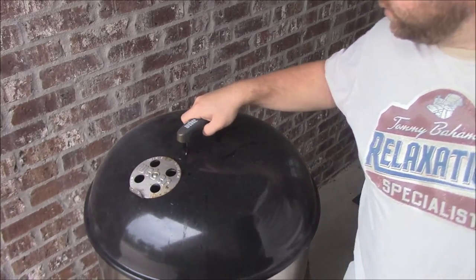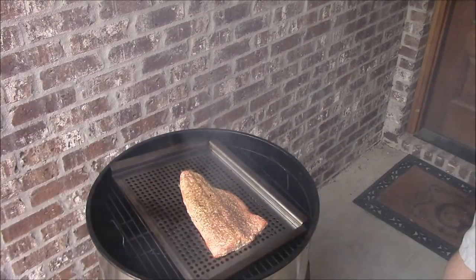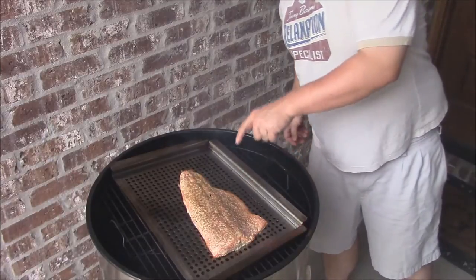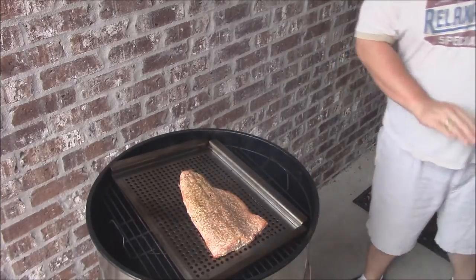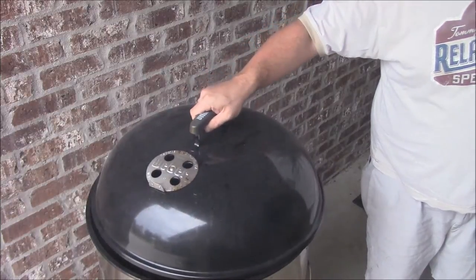About fifteen minutes or so has passed. We'll just take a peek and see how it's doing. Oh yeah, look at that — that's nice. Everything's bubbling up to the top just like it should, firing up a little bit. It won't be long y'all, go ahead and let it go for a few more minutes.